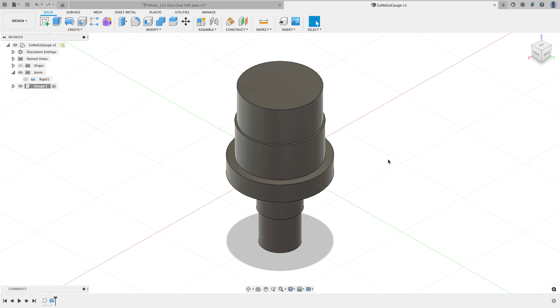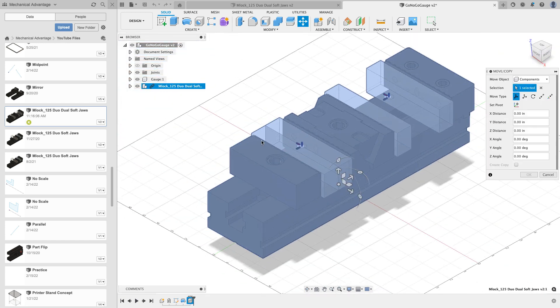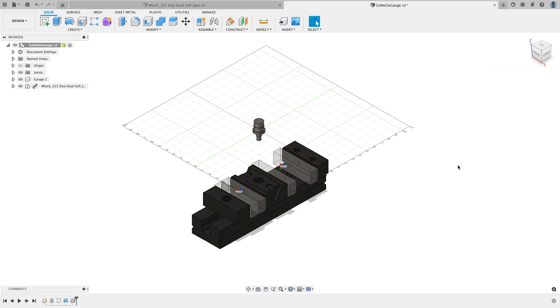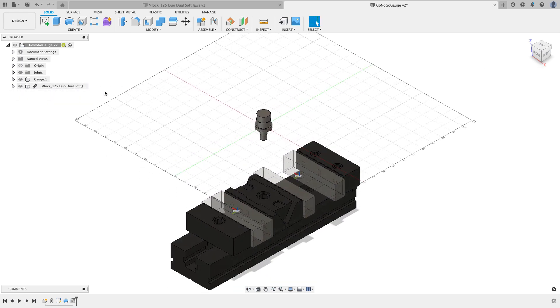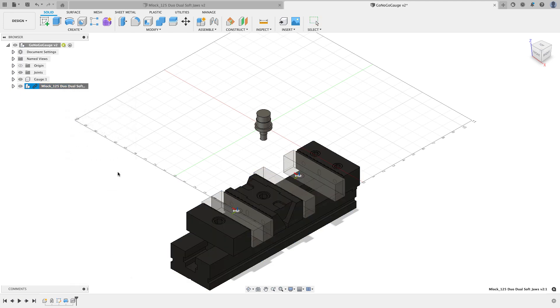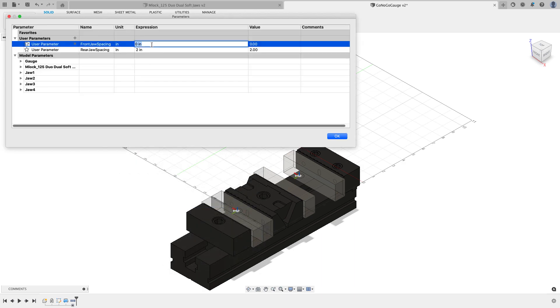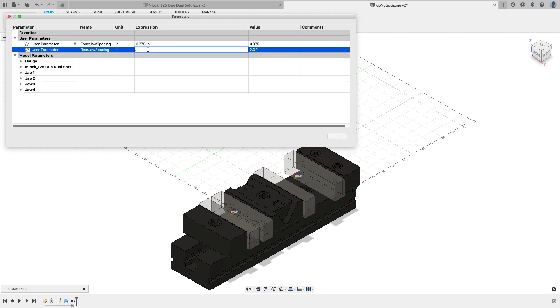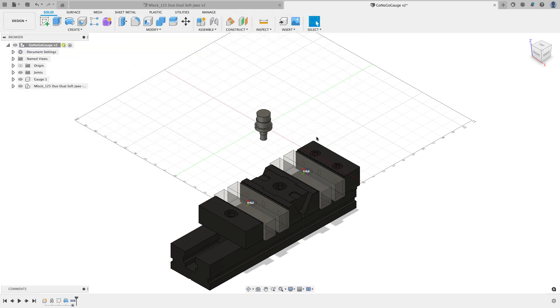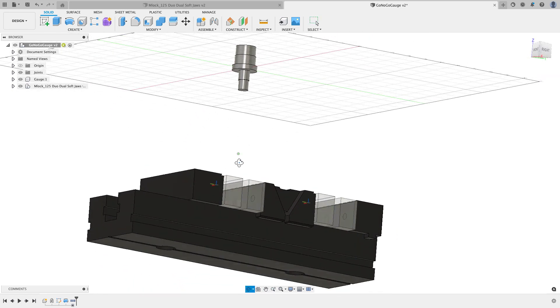I'll bring the MLok 125 dual vice into this design. I'll go to the data panel, find the vice, right-click and say Insert in Current Design, then close the data panel and hit OK. It's currently a linked file, so Modify > Change Parameters doesn't show my parameters. I'll right-click and choose Break the Link to separate it from the parent file — now my parameters are back. I'll set the jaw spacing to 0.375.